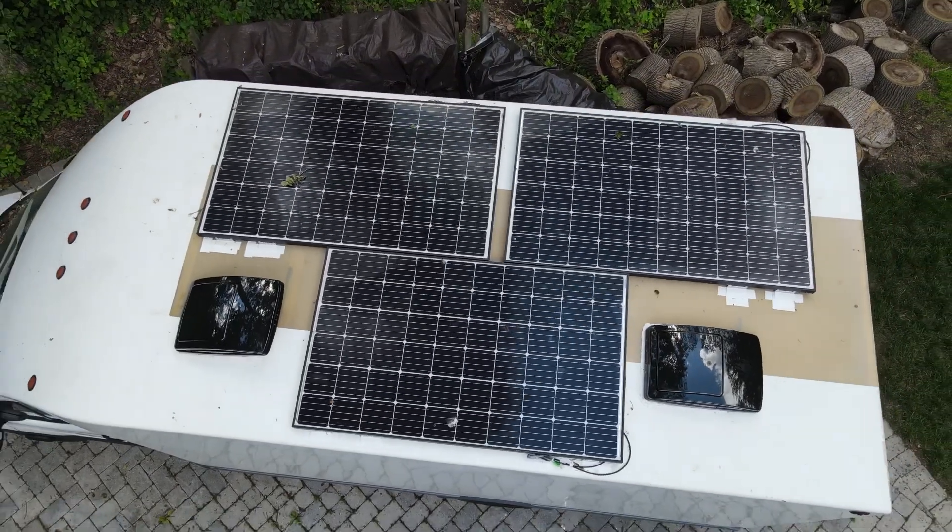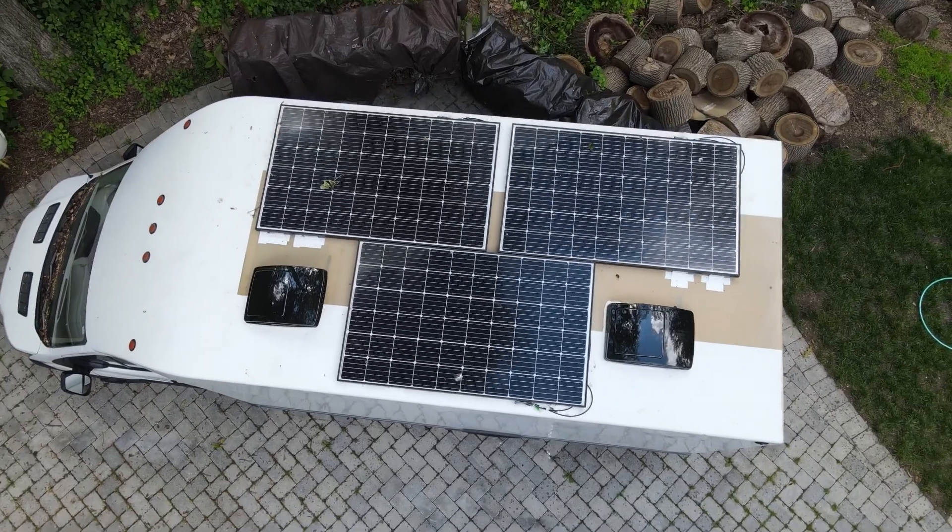I hope this video was of value to you and that it helps you with mounting your solar panels. Have a beautiful day.